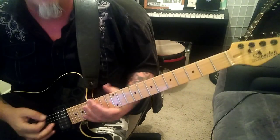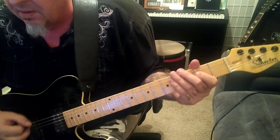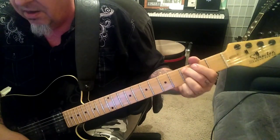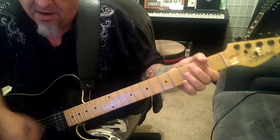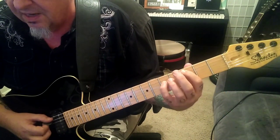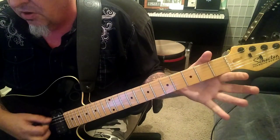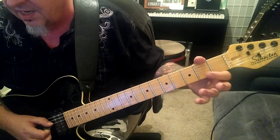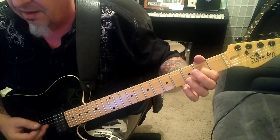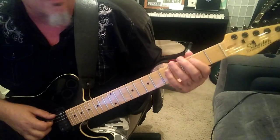Section 1C, two minutes two seconds in. This is simplified — I made it power chords instead of what they're doing. Open E, and then 3A, 5D, same thing on the E and A, and then back to open E, and then open D, 2G. Just move it up a string — play open A and second fret D. So that's two times through.